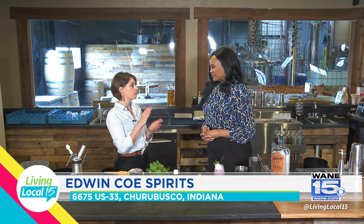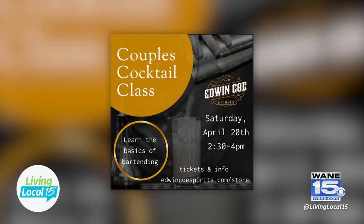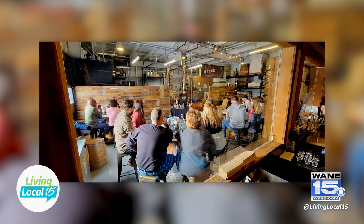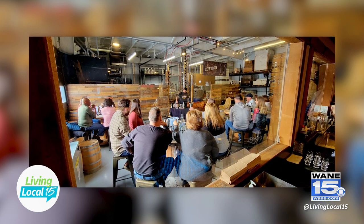We're going to wrap up our event season for these specialty Saturday events with another cocktail class. Our couples cocktail classes are hands-on, limited to a select number of couples, and they've been selling out like crazy. Our April 27th one is already sold out, but we still have tickets for April 20th. Jump online to edwincospirits.com, go to our store, and get your tickets.